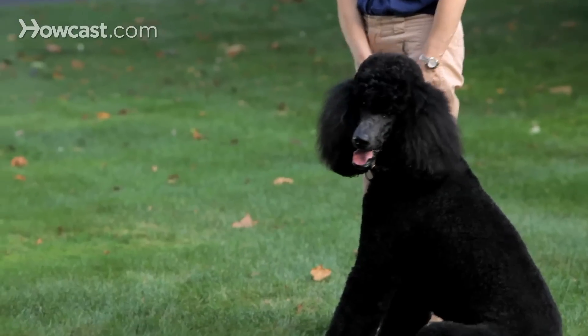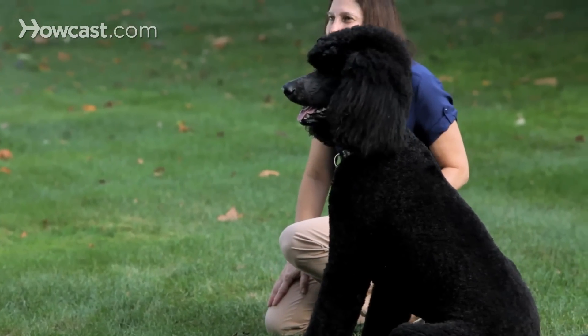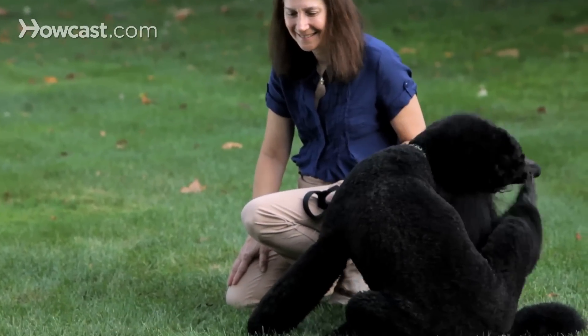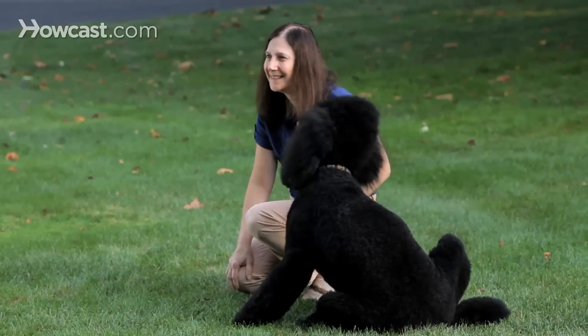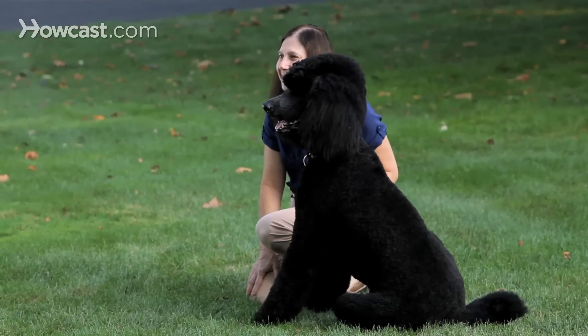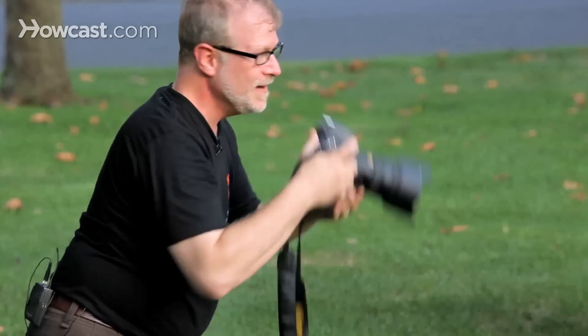Now see if you can get down low. There we go. That's great, that's great — that's what I'm looking for. Let the dog scratch. At least the dog's not leaving. That's terrific. And that's how you photograph a family with their pet.